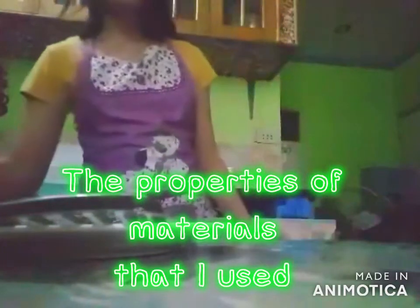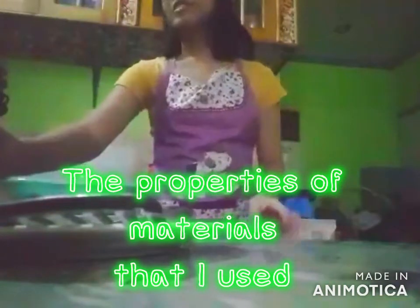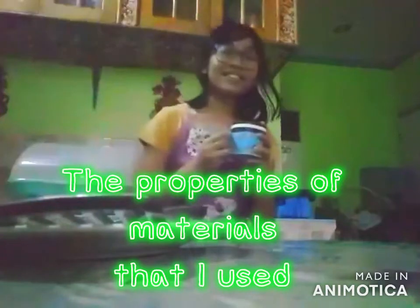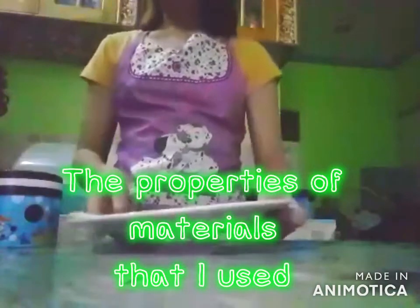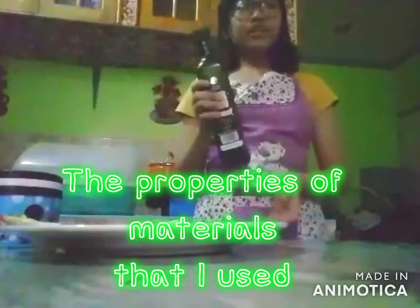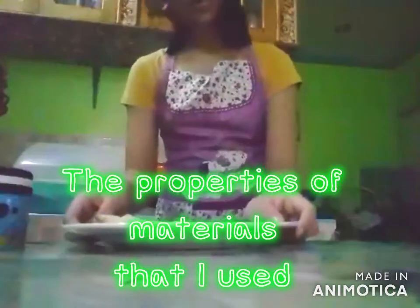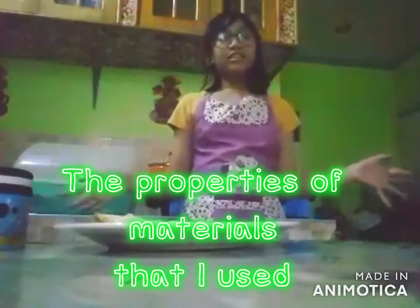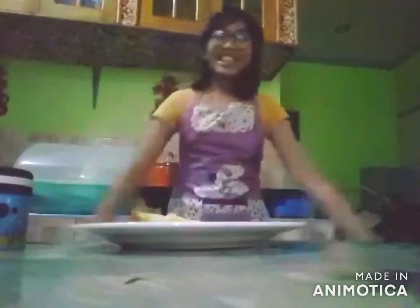The ingredients I used in cooking my Sunny Side Up are olive oil, salt, and of course the main ingredient, egg. Olive oil is liquid, and the salt is solid. But for the egg, the outside is solid, the inside is liquid, but when you cook it, it turns into solid! And when you eat it, you can produce another property of matter — gas! And solid and liquid!